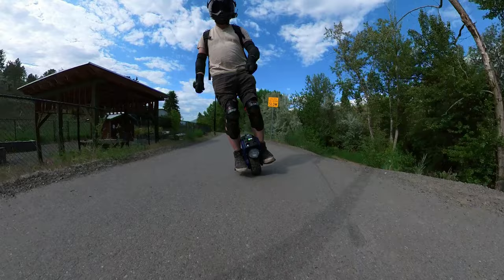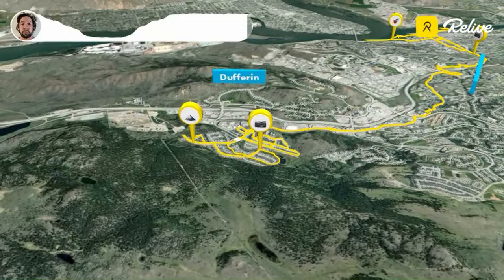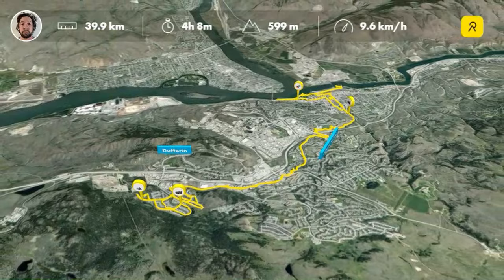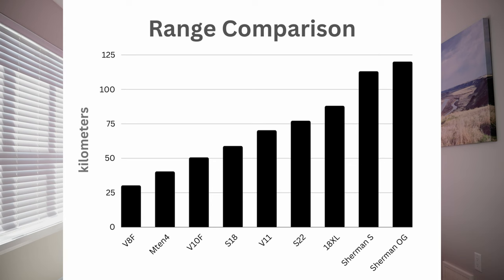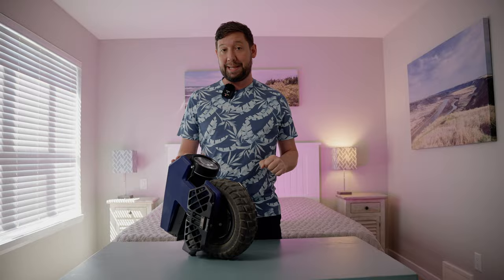It has a 750 watt-hour battery, putting it right in between the InMotion V8F and V10F. Same with range — I got 40 kilometers on my range test, which puts it 10 kilometers ahead of the InMotion V8F. And it's also got the speed, if you dare. It does go 40 kilometers an hour, but riding there with any amount of comfort or calmness is slim to none.